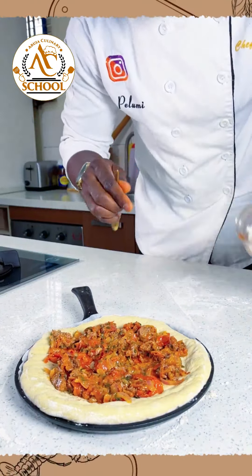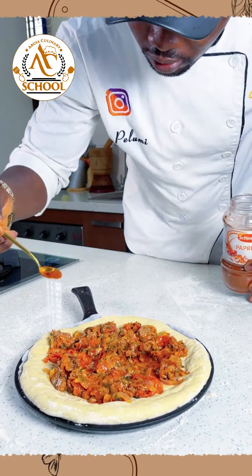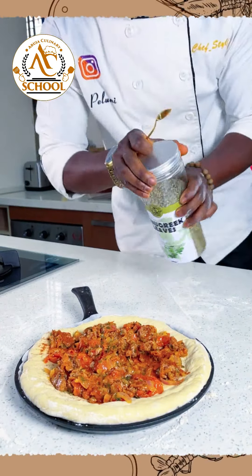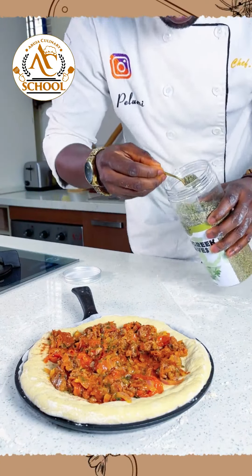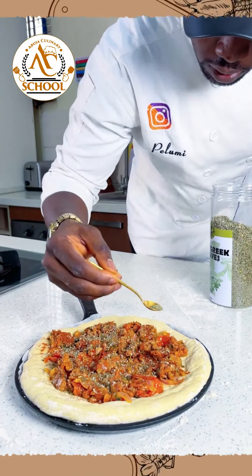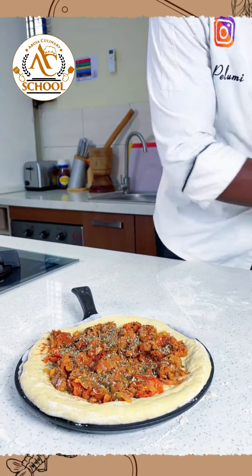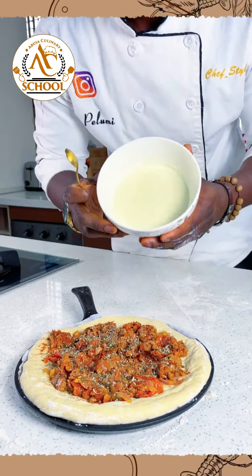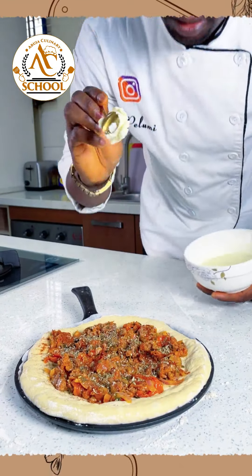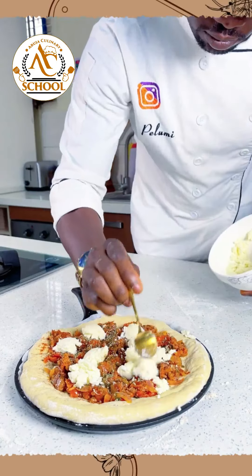I have paprika here, so I'll use a teaspoon and add just a little bit of paprika on top of the pizza. I'm going to do the same with the fenugreek — dry fenugreek leaves, one teaspoon — just spoon it over the pizza. Next we'll add our cheese. This is a melted parmesan cheese, so I'll spoon the cheese and place it on top of the pizza.